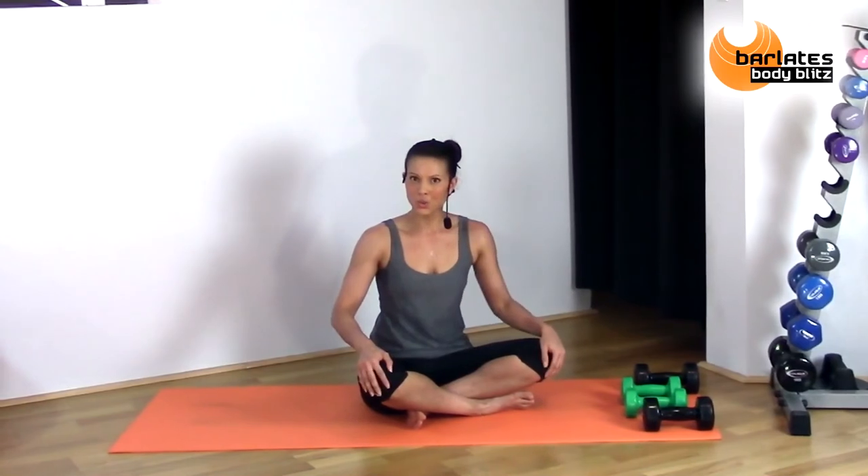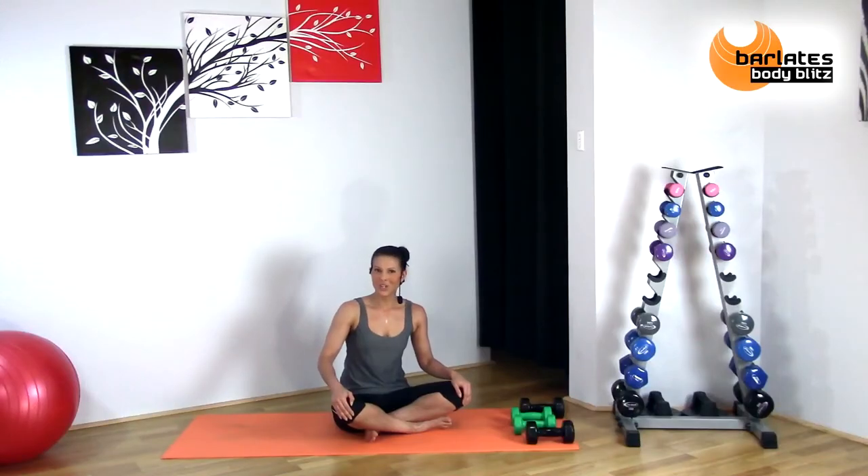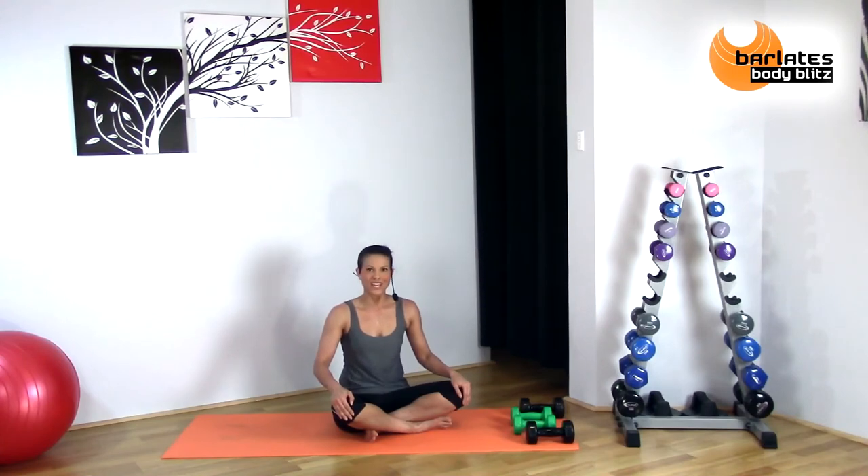And there you have it — old-school chest and back with a little bit of a Linda twist. I hope you enjoyed it and I look forward to working out with you again soon.